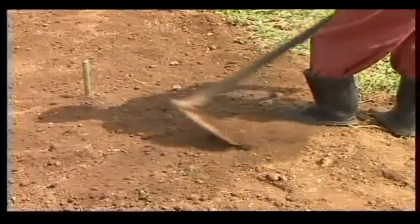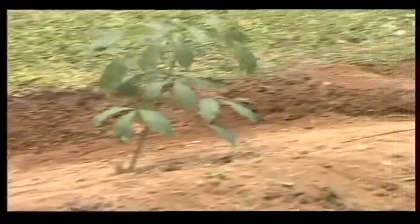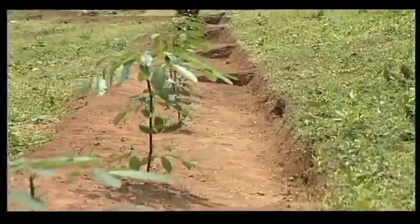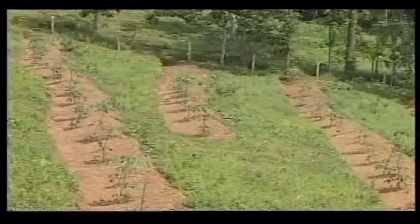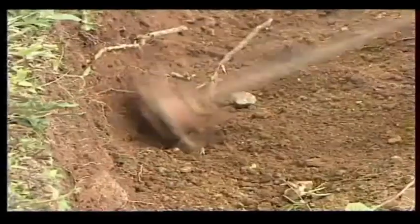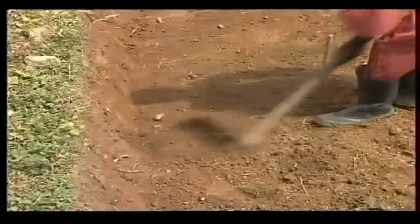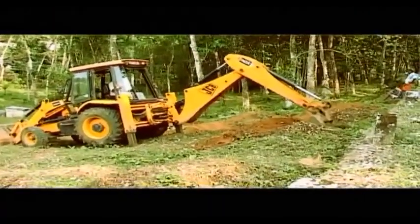After lining, contour terraces should be made in slope areas to prevent soil erosion. If it is not possible to make planting terraces before planting, it should be completed immediately after planting. The terraces should have a width of 1.5 meters. Terracing can be done with the help of a machine.